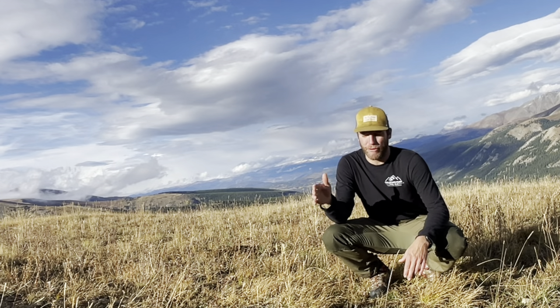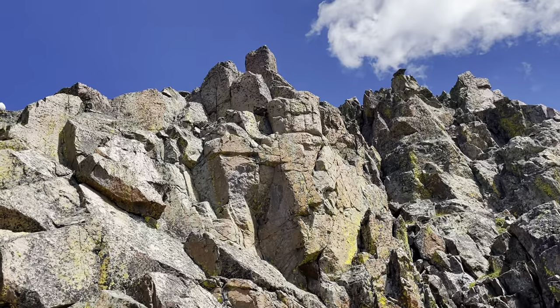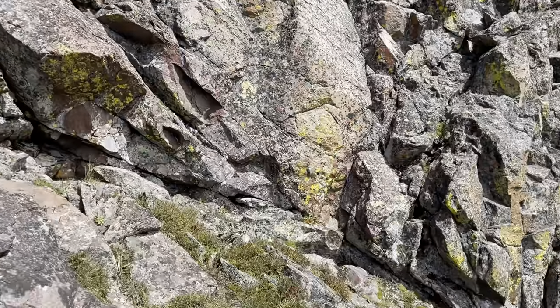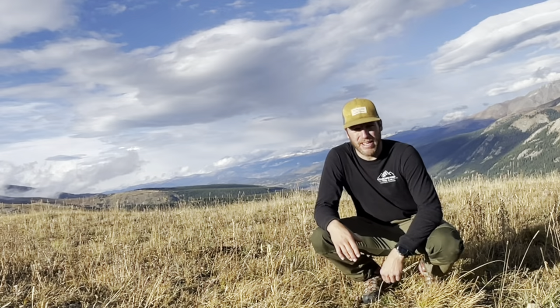I've already used them twice in the backcountry. The first time was on a three-day backpacking trip — and this was not just any backpacking trip; this was mostly route finding. A lot of scrambling — class 3, class 4, class 5 scrambling. So this was tough terrain. It wasn't just like walking on a trail. And these pants worked very well.